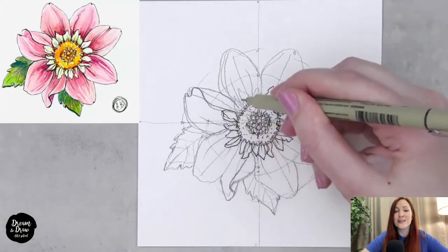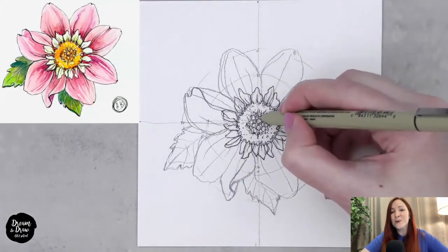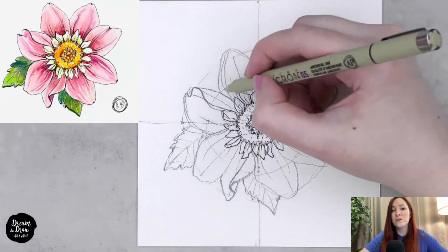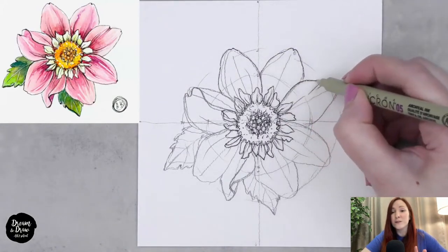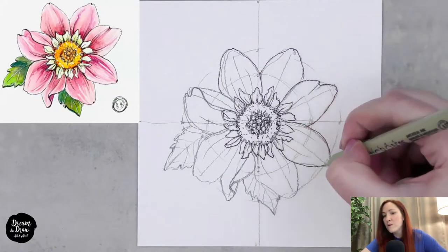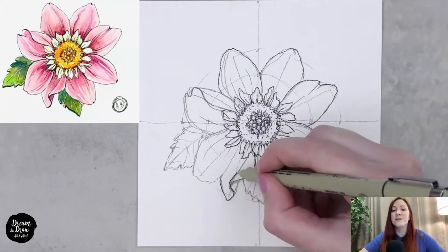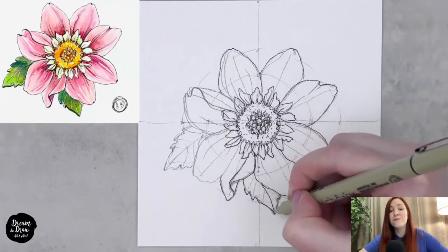I continue making the outline on the small petals and adding some dark lines inside the center between the small circles for shadow. We need shadows to give depth, so we make dark lines inside. Now moving on to the outline of the big petals — I'm trying to add a slightly wavy line on the top of the petals, like a small letter or wavy detail, even if it wasn't in my pencil drawing. I'm also adding the folds and the leaf at the bottom with its veins.